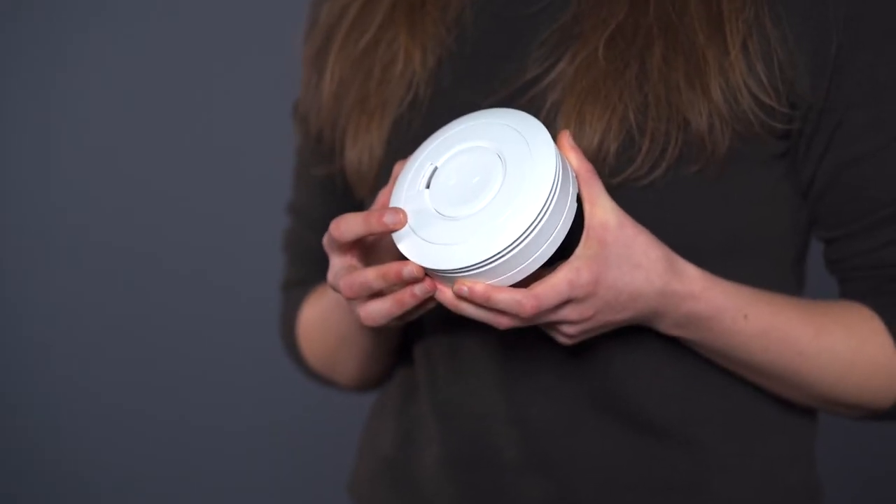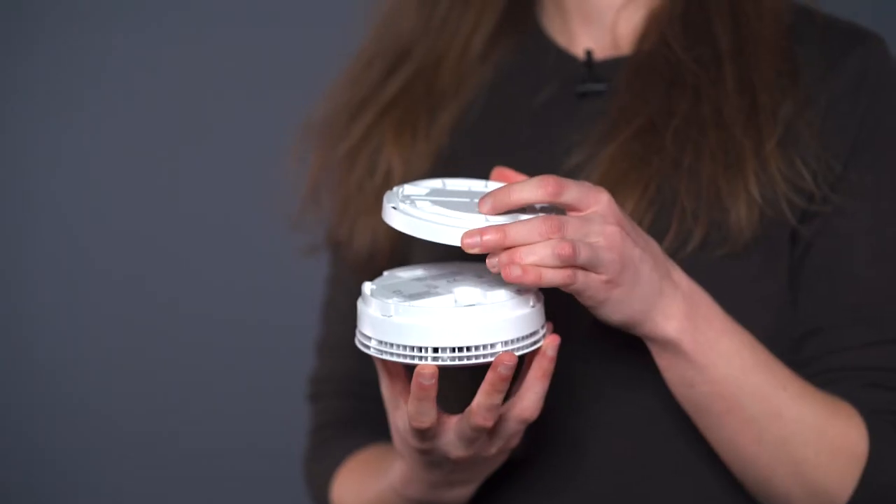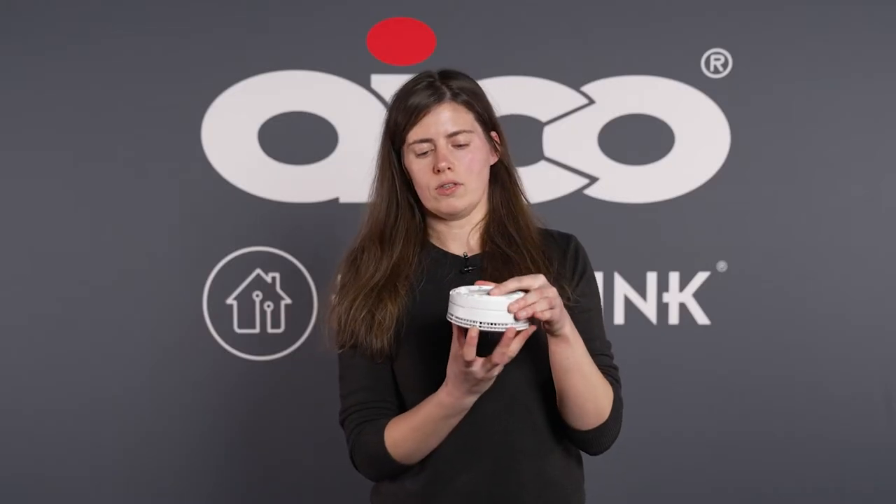This alarm comes with a built-in battery that lasts for the life of the unit. Each alarm comes with fixings, therefore it's really easy to install. Simply install the base plate with the screws provided and fit the unit onto the base plate.